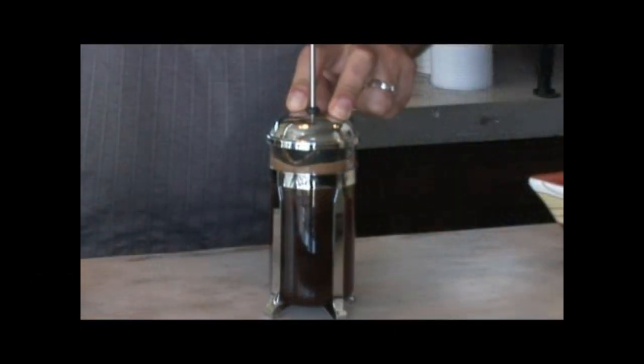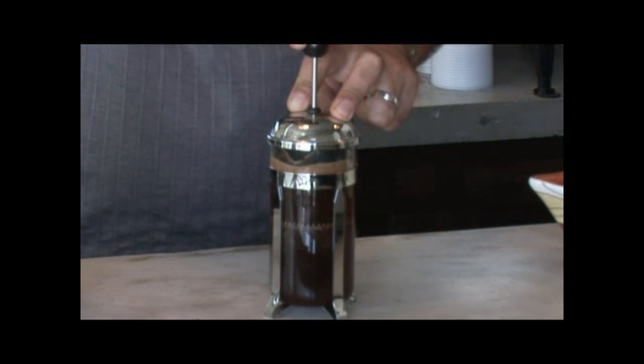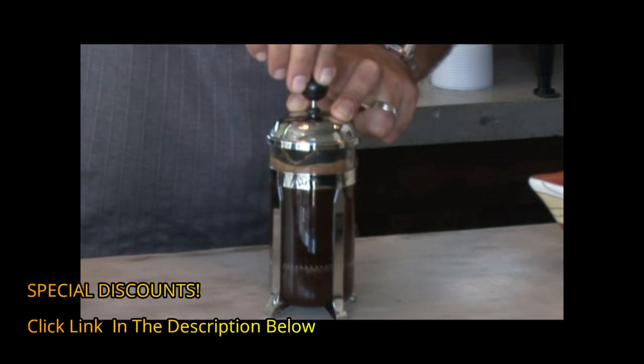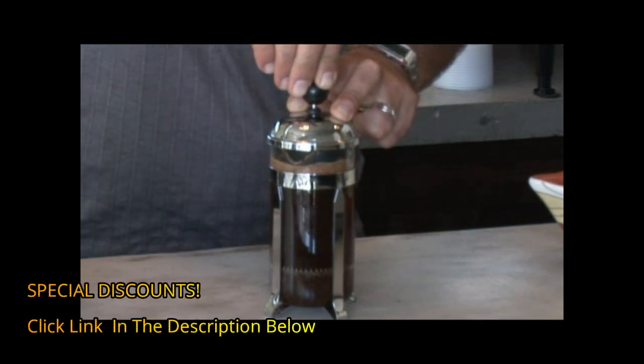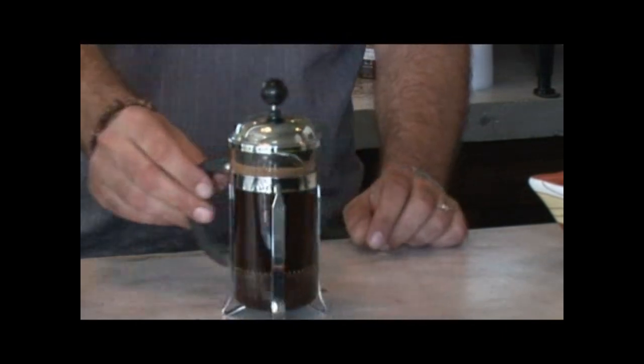After three to four minutes, you've got your French press on top of it. Slowly go down and press your coffee all the way to the bottom. Sometimes it's going to be a bit hard, but that's okay — don't worry. Just don't try to press too hard, but bring it down all the way. When it's all the way to the bottom, your coffee is made.